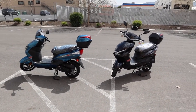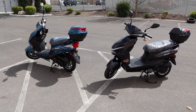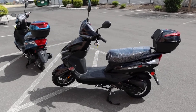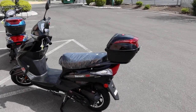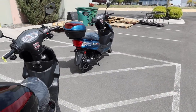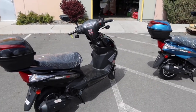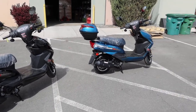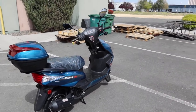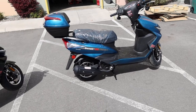Hey, welcome back to the channel with the Denali 50. This is a relatively new scooter by Vitassi, also supplied by Apollo. It's a 49cc moped scooter. Check your local state DMV for moped scooter requirements - in the state of Nevada, all you need is a standard driver's license, so please check your local DMV before ordering.